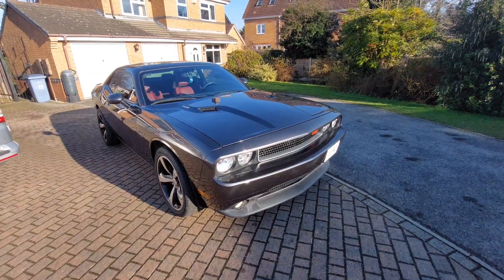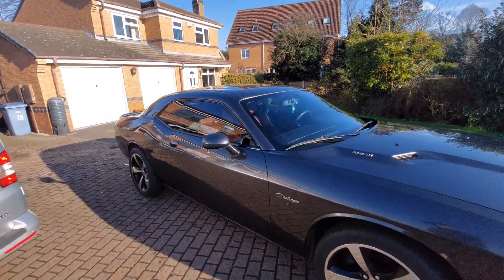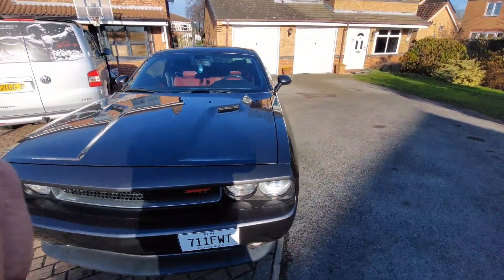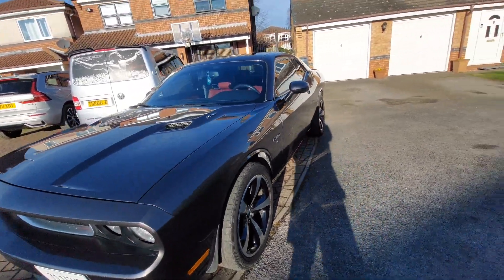One last look at how it looks now — it's off today for paint correction and then the Viacrares body kit to be fitted. Also got the 20-inch demon alloy wheels going on it — replica wheels in black.